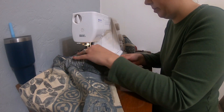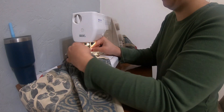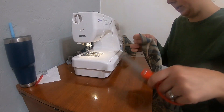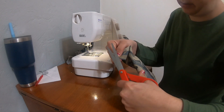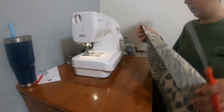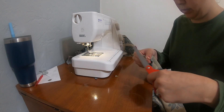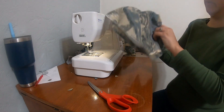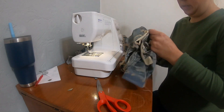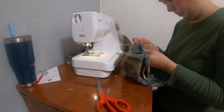Make sure that you leave space big enough for your hand and the material to go through. Got a little tight on the first one. Before you flip it over, take your fabric scissors and cut the corners off — it makes a nicer, sharper corner.